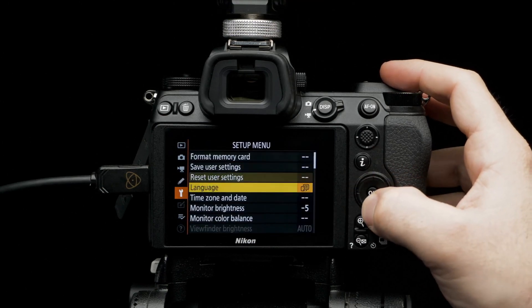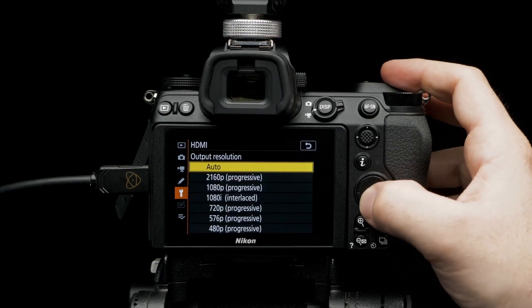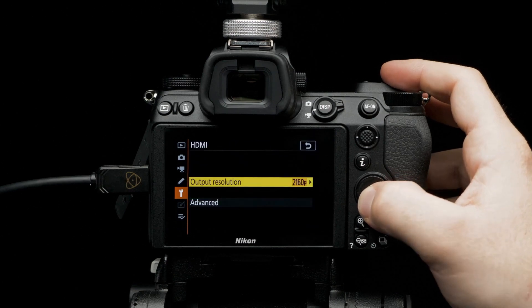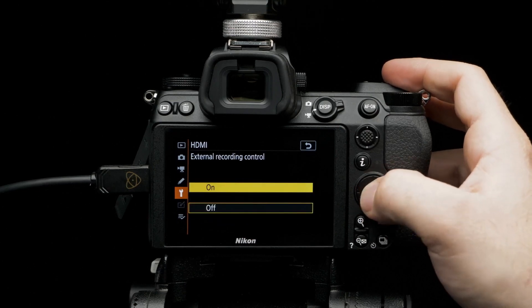Scroll down to HDMI. Select output resolution and set it to 2016P. Select HDMI again, then select advanced. Set output range to full range.